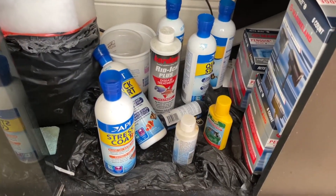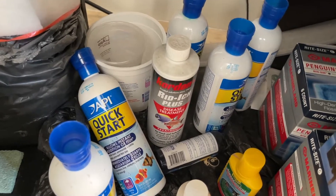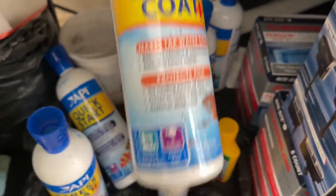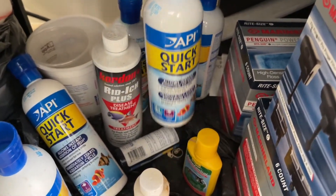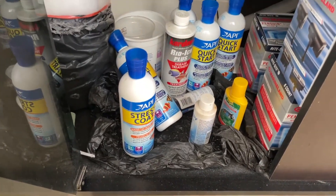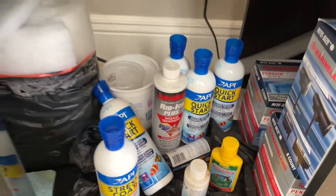For maintaining the tank, you need some products. We've used the API Quick Start quite a bit — it starts the tank cycle and is also used when you change the water. Since we're using tap water, you need to add a dechlorinator. We also have the ich treatment, though we haven't had that problem in a while. And we have algae control, which we haven't needed to use for quite some time.